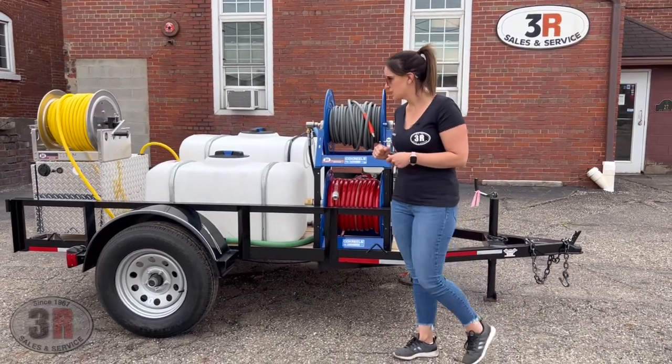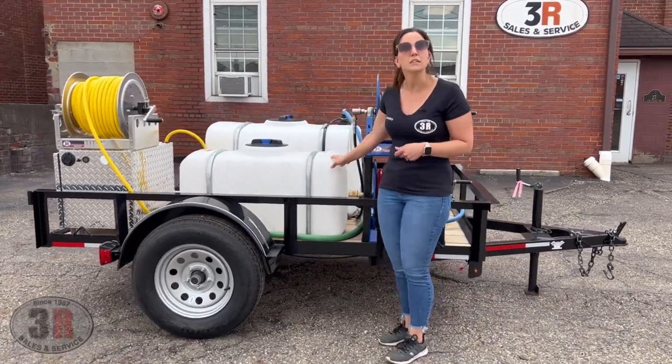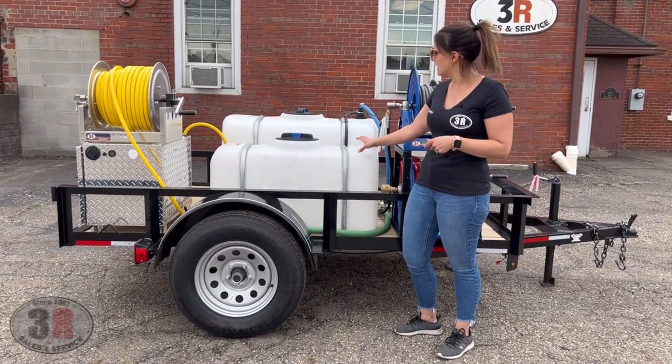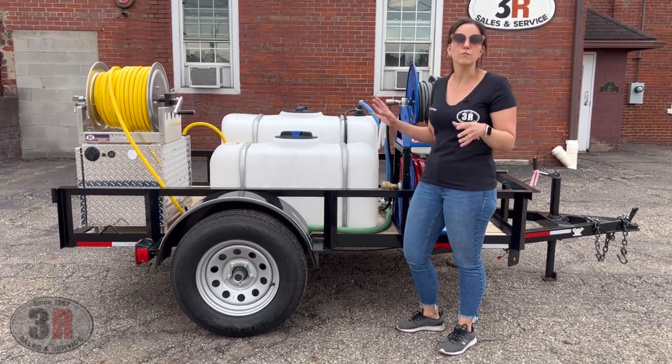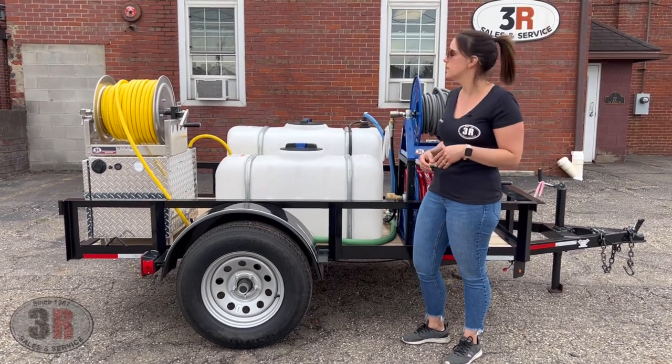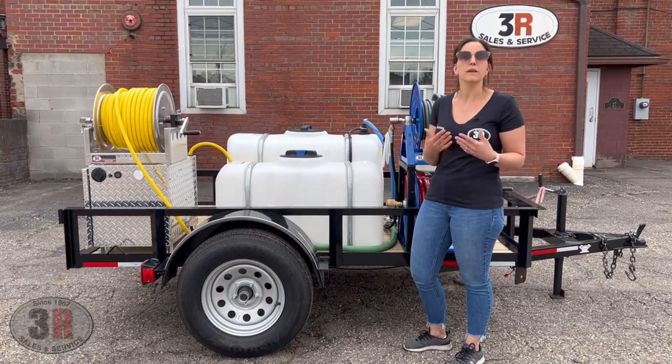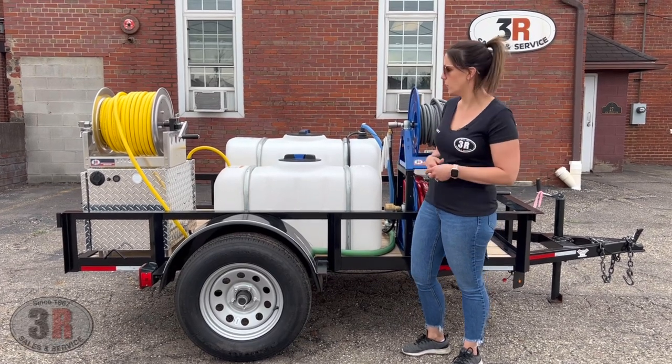The tanks we have next to it — we've got a 50 gallon bleach tank and then we've got a 100 gallon water tank. This is plenty big enough for you to do batch mixing through your soft wash system, and of course enough water flow to be able to run your soft wash system and your pressure washer at the same time if you wanted to.